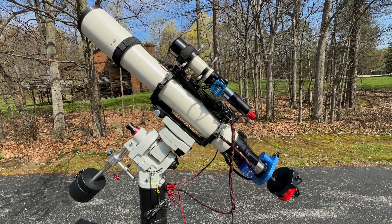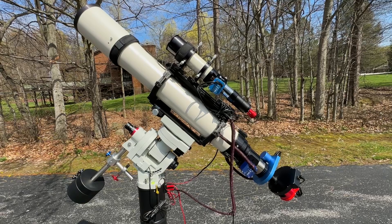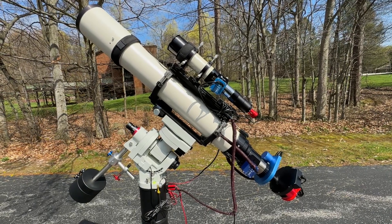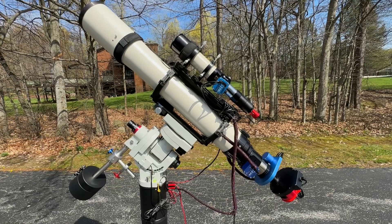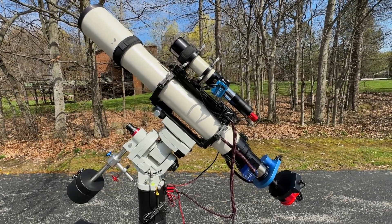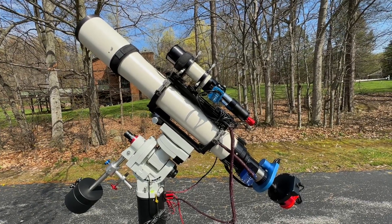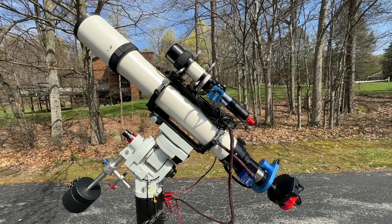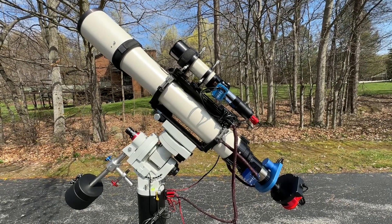I recently posted a video of my Eskar FRA400 platform and I thought I'd do another video tour looking at my Astrophysics 130mm Starfire telescope platform. This was a telescope built back in 2003 and I picked it up used from a gentleman who had a few of these pieces and was no longer using them. I happened to meet him when I sold him a lens on eBay and we worked out a deal.